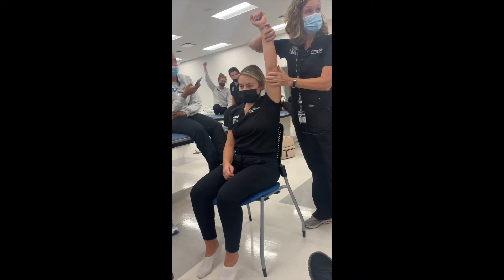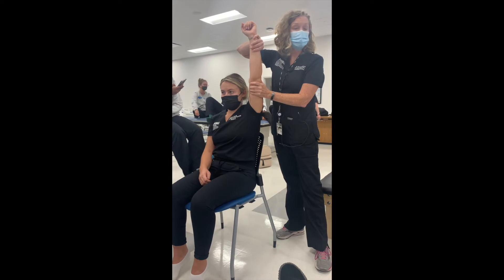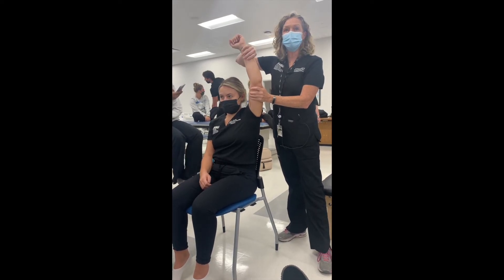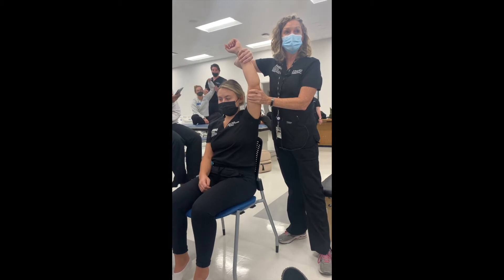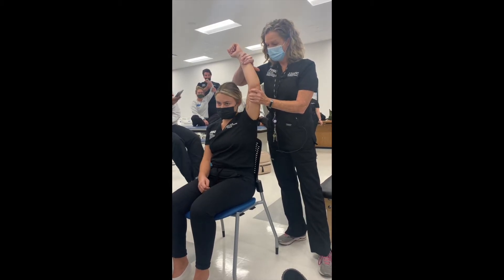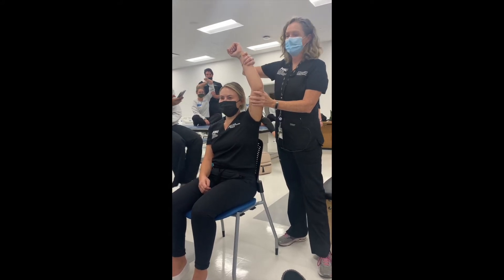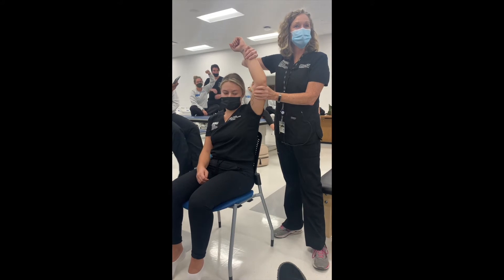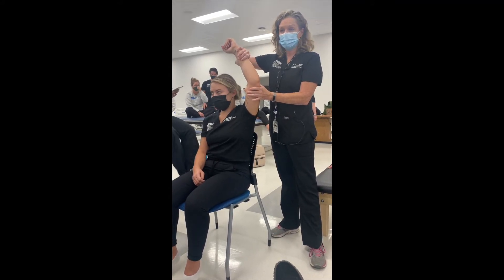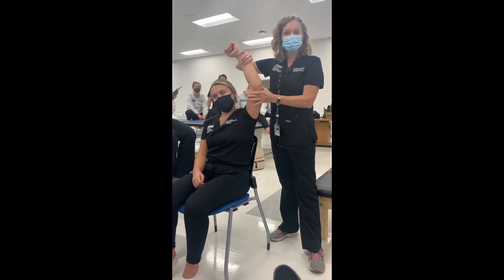I'm going to support the arm here at the distal humerus again. Bend your elbow just a little bit — you always want to take them out of full extension or full flexion, so partial. Hold it — don't let me push you down. She was able to hold against resistance, so she's a grade of five. If she broke, she was a grade of four. She was able to achieve full range of motion against gravity, so she's at least a grade of three.